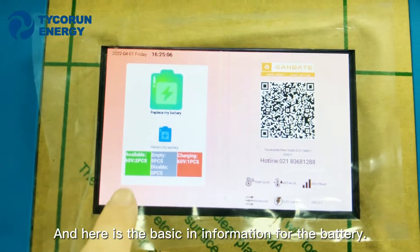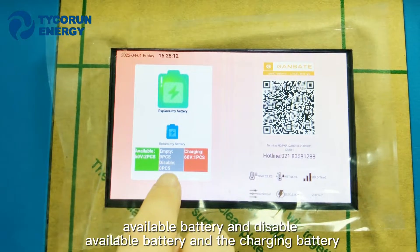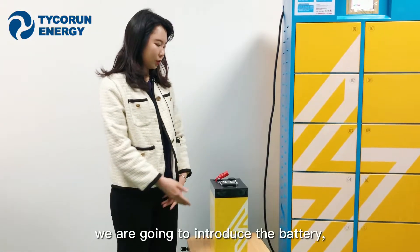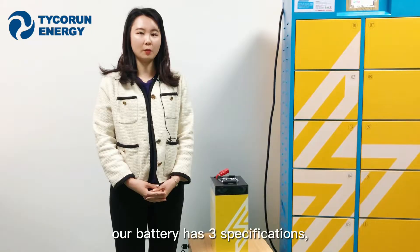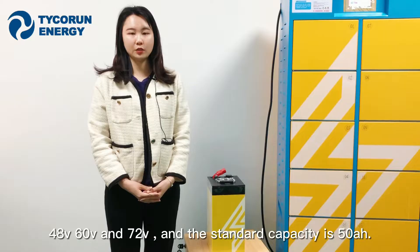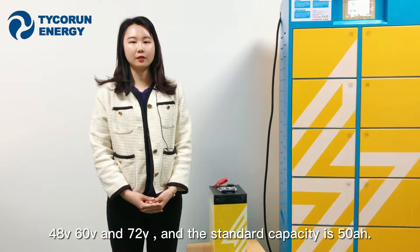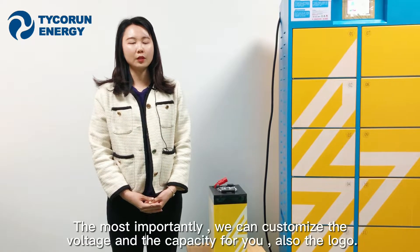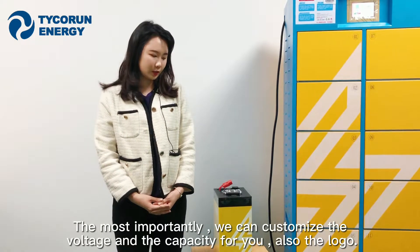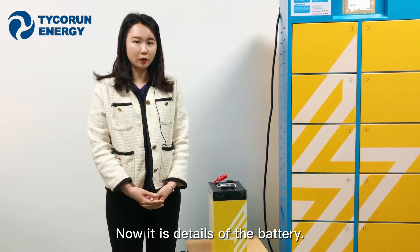The screen also shows basic information: available batteries, batteries in use, and batteries currently charging. Our batteries come in three specifications: 48V, 60V, and 72V, with a standard capacity of 50 ampere-hours. Most importantly, we can customize the voltage, capacity, and logo for you.